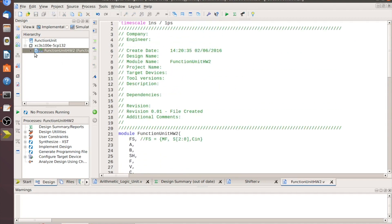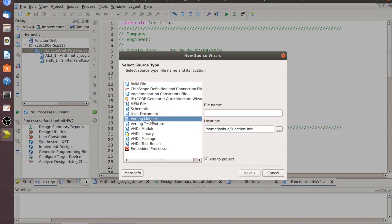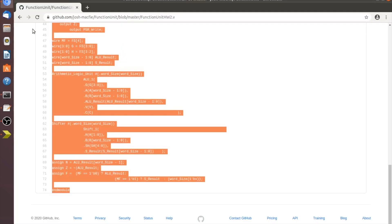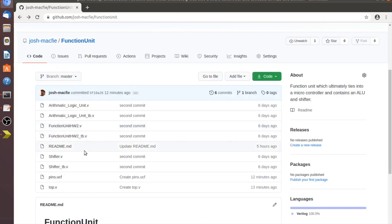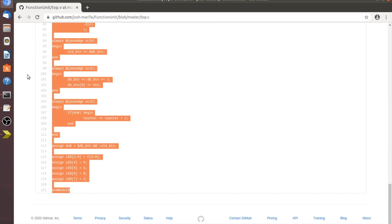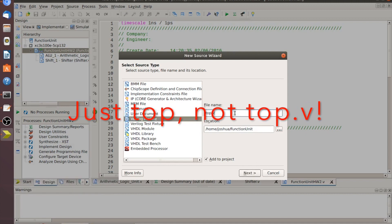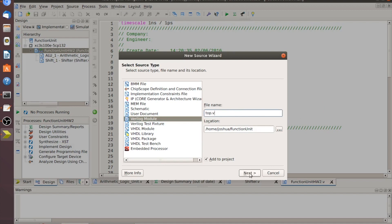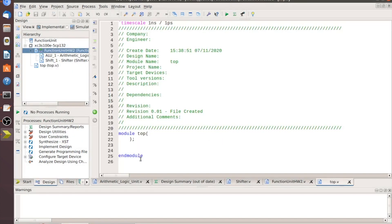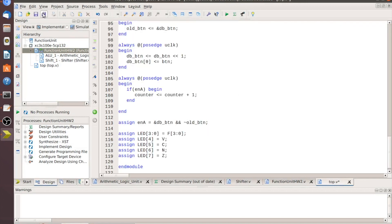Save and you'll see it rearranges the hierarchy. We've still got more to go. Project > New Source — one more Verilog module — and this will be our top module. Go to 'top.v' on GitHub, which has been added since the last video, just to test the code on the Basys 2. Back in ISE, call it 'top.v,' click Next, Next, Finish, select all and paste in all the info from there.